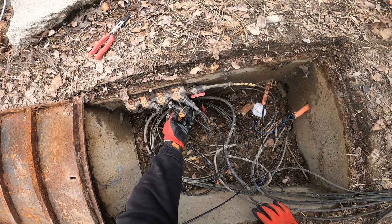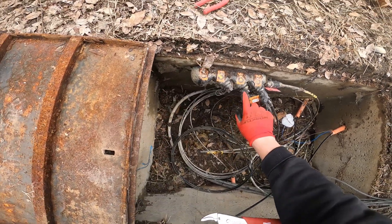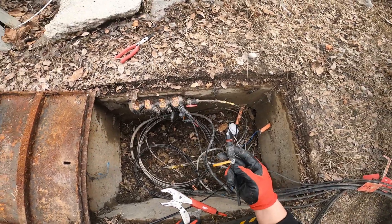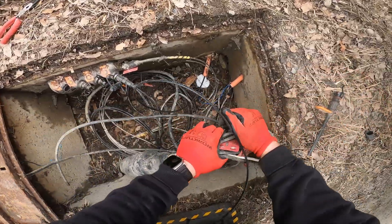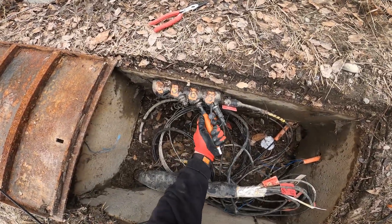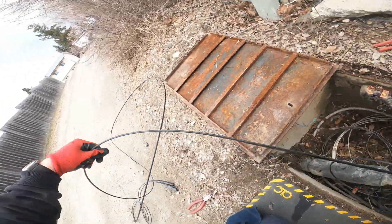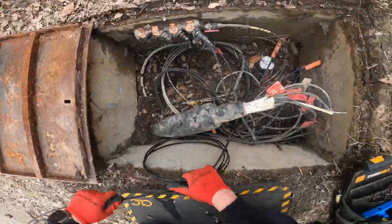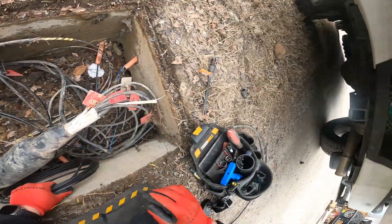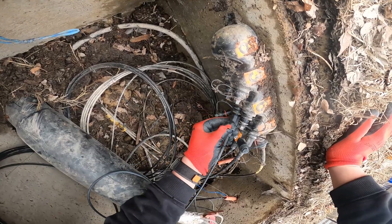Back in the tub — finally able to get this thing out. Hopefully I didn't damage anything; it was really in there. What a nightmare. Got to get this customer back in service as soon as possible.